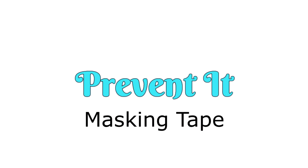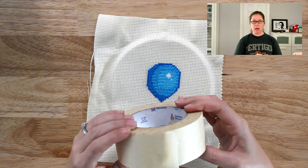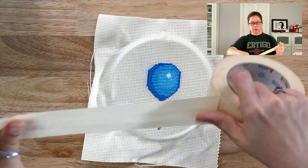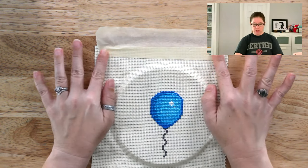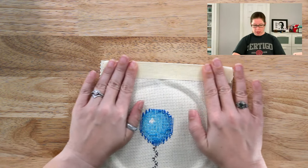You can also use simple masking tape to keep your fabric edges from fraying. For a small project like this, normally I would just use one inch thick masking tape, but for larger projects you can use thicker tape. Take the masking tape and use about half of it on one side of your edge, then flip it over and fold it around the other side.